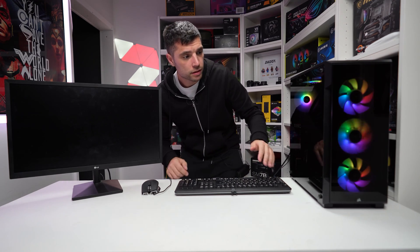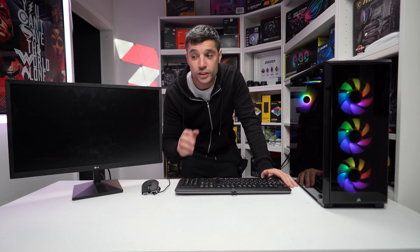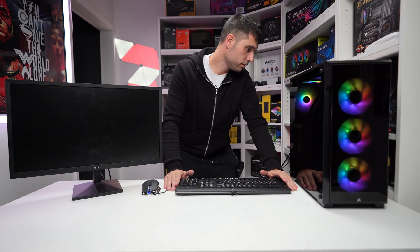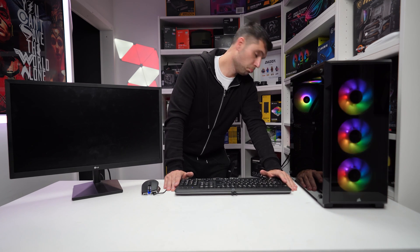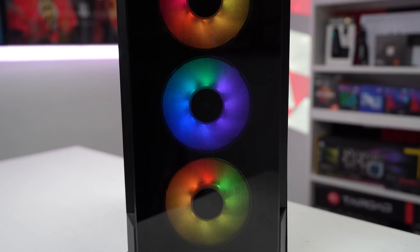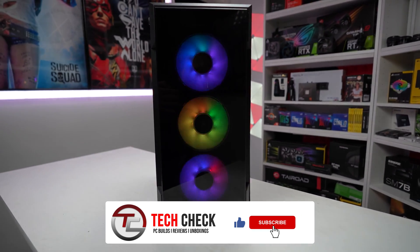We have lights on the RGB pump, fans spinning, and the front fans have lit up as well — absolutely fantastic. The monitor is on and we've booted straight through to Windows. Overall, the build took about an hour to an hour and fifteen minutes from start to finish, not too bad at all. I'm hoping you've enjoyed the video — if you have, smash that subscriber button and leave a thumbs up. All the very best, take care, and I'll see you in the next one.